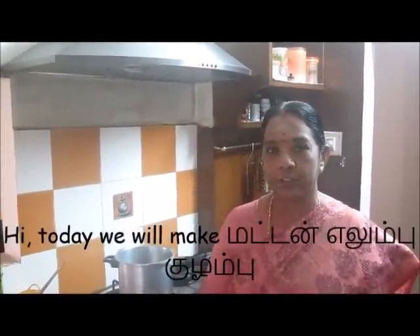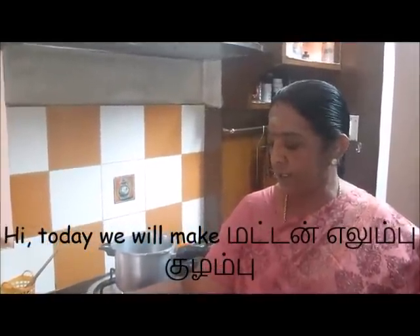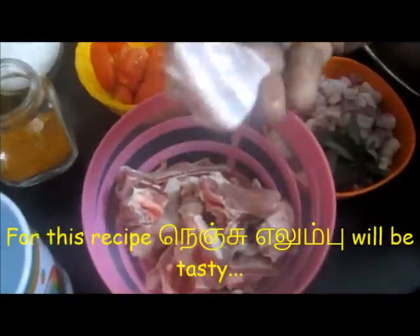Hi, I'm going to talk to you about the Elumbu. If you have a meal for a day, you can cook a meal for a day. You can cook daily soup, you can cook it.